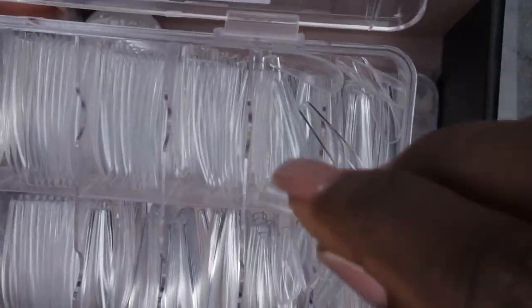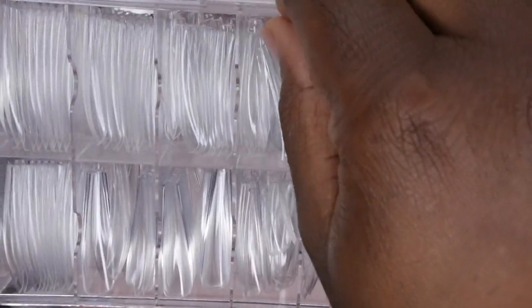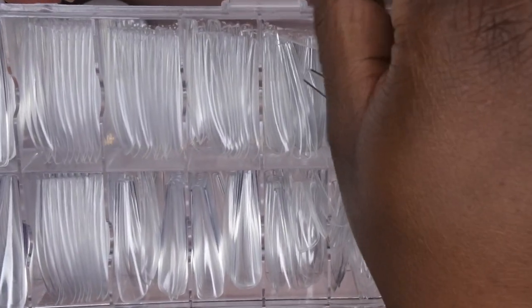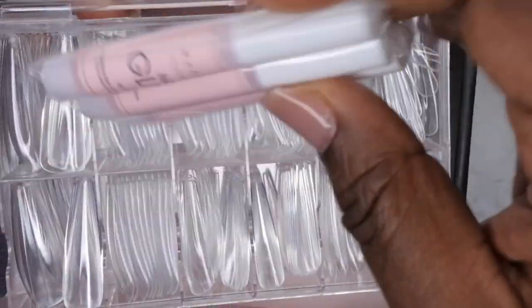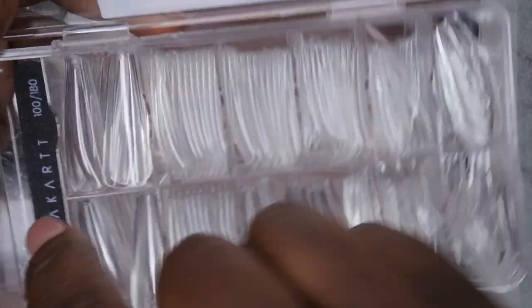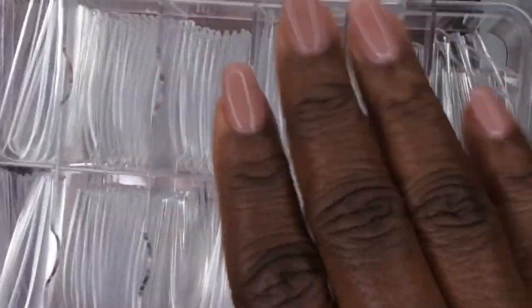I think when she did her unboxing they had full cover square tips, so maybe they were sold out of that. I don't have any extra-extra-long square tips — that would have been kind of cool — but I'm loving that they included some Plump Ups. They also included MaCrat nail glue, which I've heard really good things about, and it also came with a nail file. Very happy with these tips!